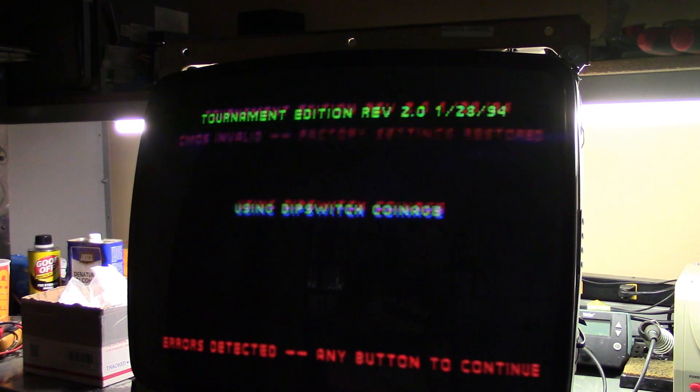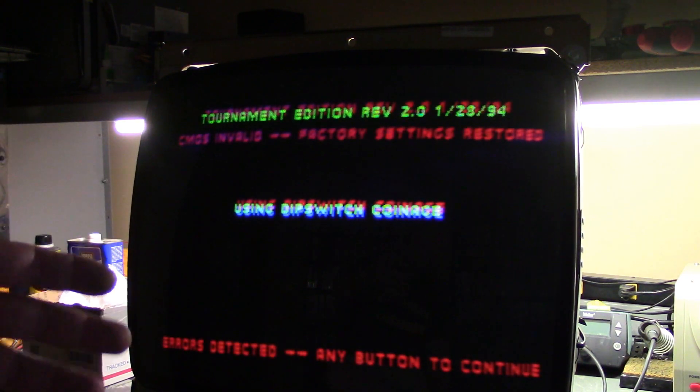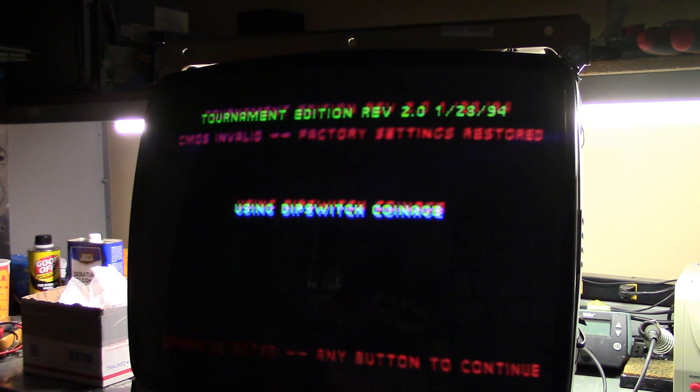A lot of people are scared or hesitant to mess with the rings. A lot of people don't even know about them or what they do. So this is just going to be a basic tutorial on how to properly align. To do a full-blown tutorial would take hours because it is a very refined process. We're just going to very quickly try and get this done.